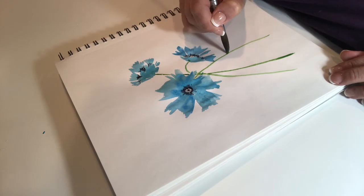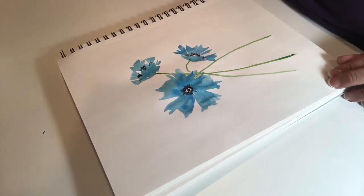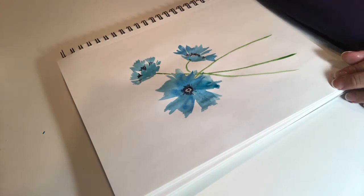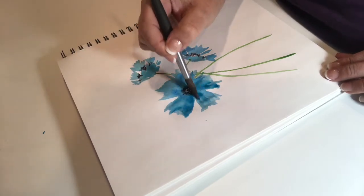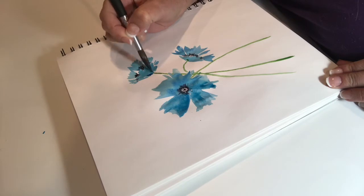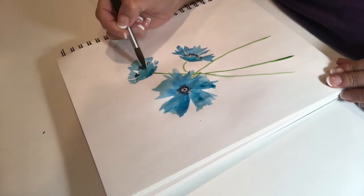So here we put in the stems using the earth green, and there's a nice consistency on my brush so that I can get nice fluid lines. I'm going to add a little bit more of that turquoise to add a little bit more to the petals, especially down at the bottom there — it helps it look like the poppy is attached to the stem.